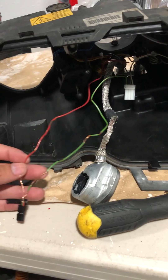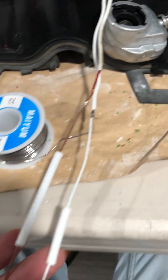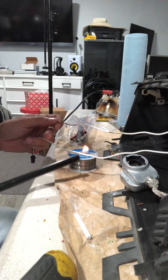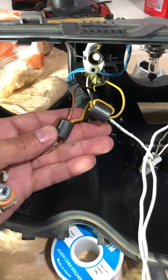I opted to re-insulate some of the wires using shrink tube and replacing others. Since I didn't have a heat gun, I used this lighter to shrink the tube. Instead of using electrical tape, I used more shrink tube to cover the solder joints. I decided to replace these with new wires.